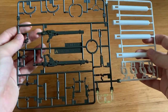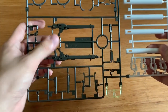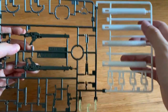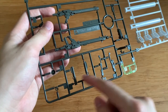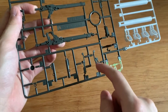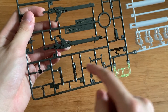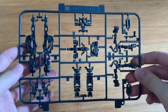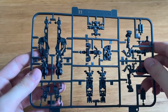Looking at the A runner first — we have the tubes at the waist, the beam rifle, the fuel tanks and thrusters at the back, the barrel, and what is probably the handle of the tomahawk. We also have the clear piece for the eye. The B runner contains the Advanced MS Joint — it looks a bit different from the Mk2 because it's probably just extended in height, but otherwise it's not much different.